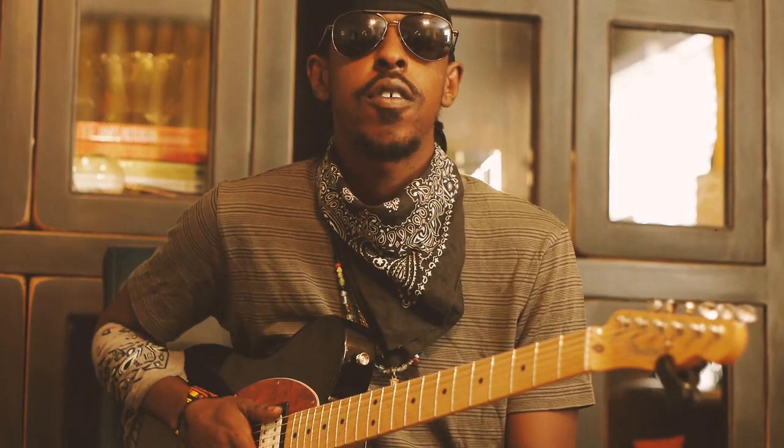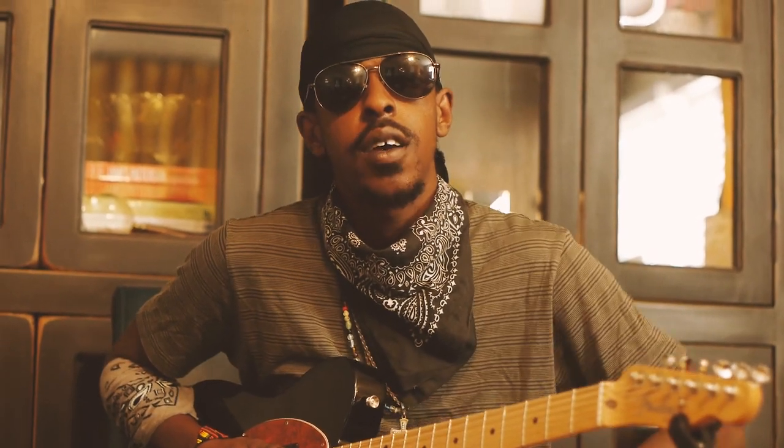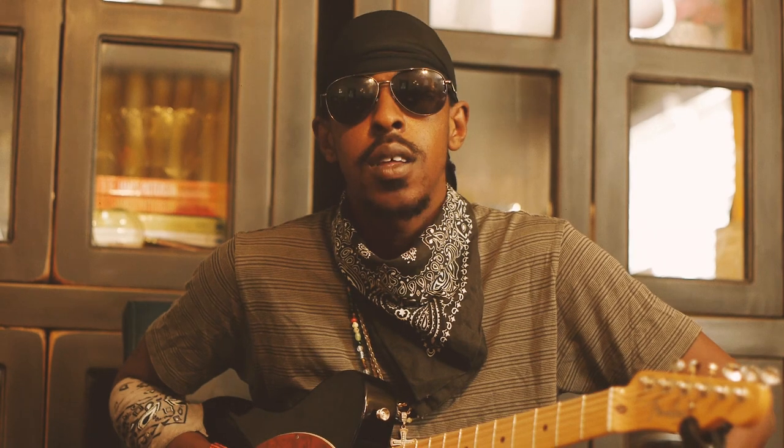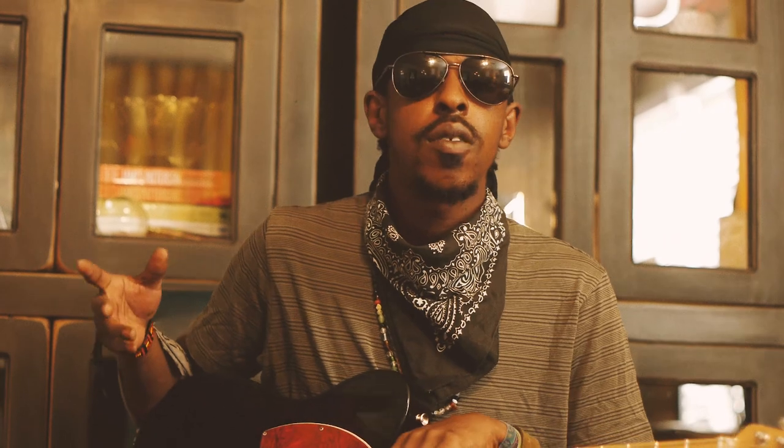Hey everybody, this is your friend Trenton Aries, AKA Hands of Fire. I'm back here on a special little YouTube page I'm creating. This is the thing that I get asked about when I train: how do you get your tone? Where did your tone come from?